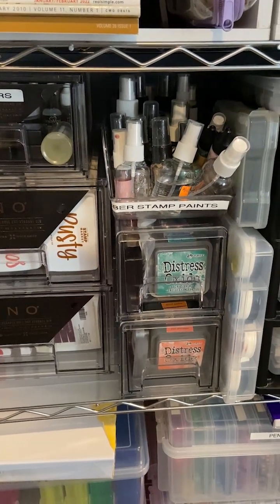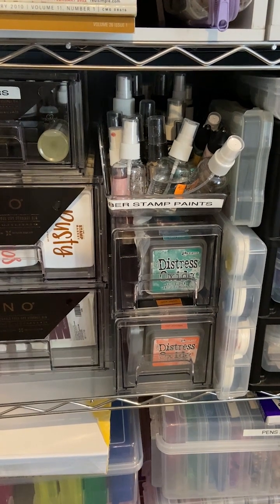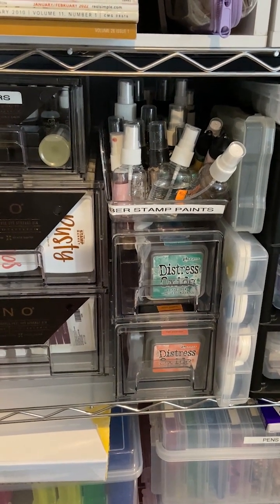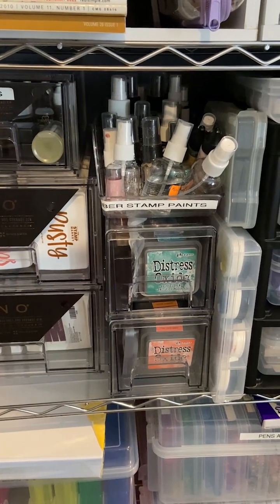Hello, welcome back to my channel. My name is Laura. Today we're rubber stamping and I decided to try to do something with my Distress Oxide inks.